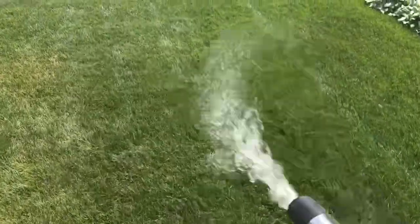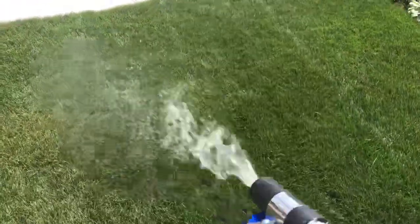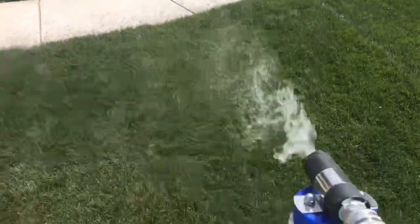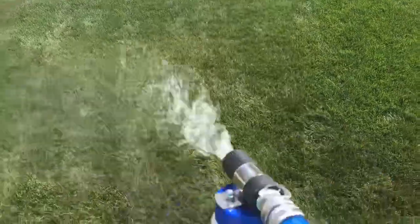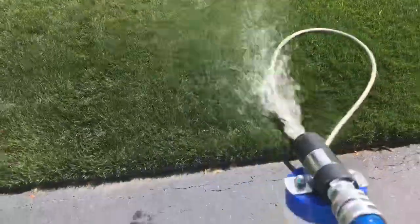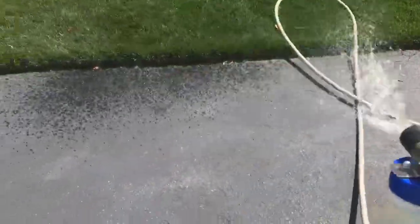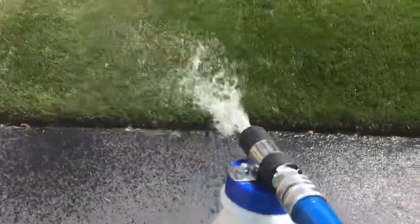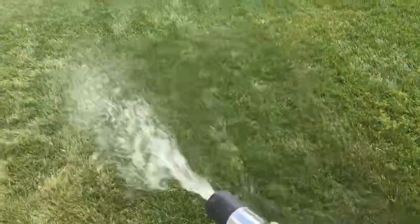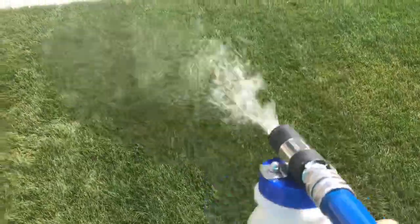That's why hose end sprayers are good for delivering products like biostimulants to the soil — there is plenty of water to deliver the product straight to the soil. It's important to understand this because a lot of people think they can use a hose end sprayer for spraying products like pesticides, but read the label closely. Those products typically rely on maintaining a certain emulsion concentration percentage of the main active ingredient, and it's hard to maintain that concentration in a hose end sprayer.